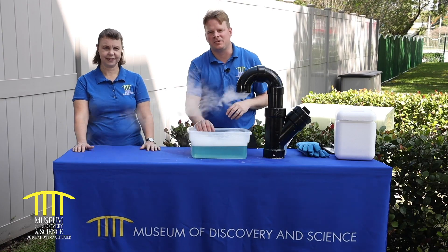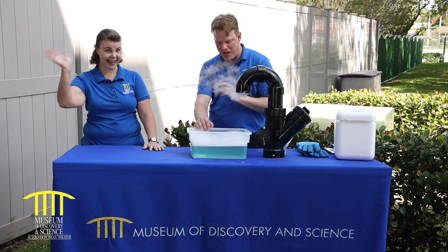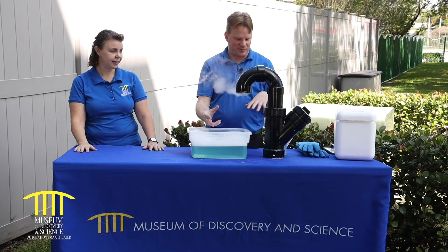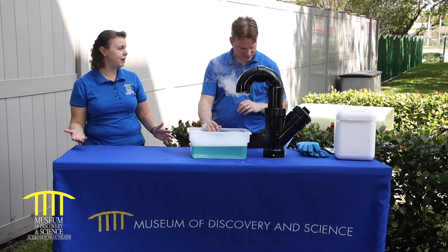Welcome back to the MODS YouTube channel here at the Museum of Discovery and Science. Today we're going to show you Boo Bubbles. Welcome back to the Museum of Discovery and Science. We're in our science park right now with Becky. This looks like something at Halloween or something crazy — so what do we got here? We're doing Boo Bubbles today.